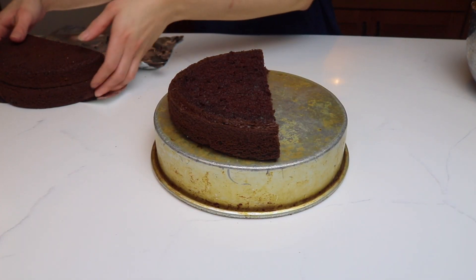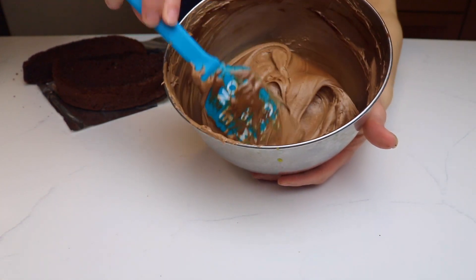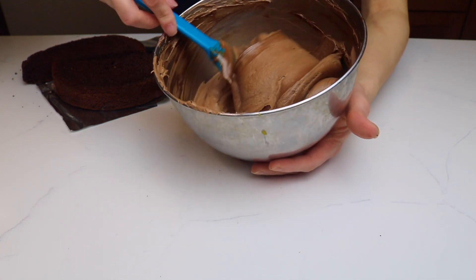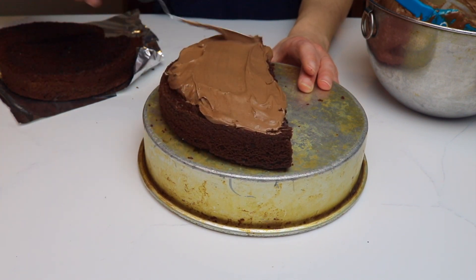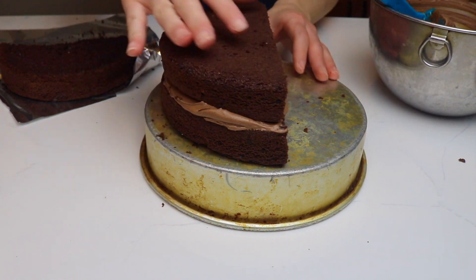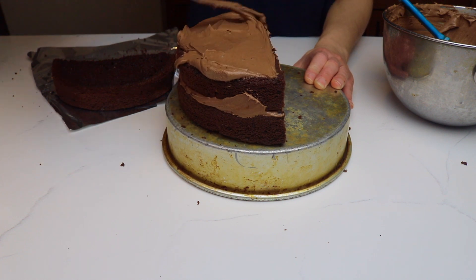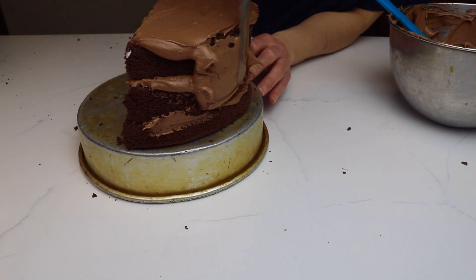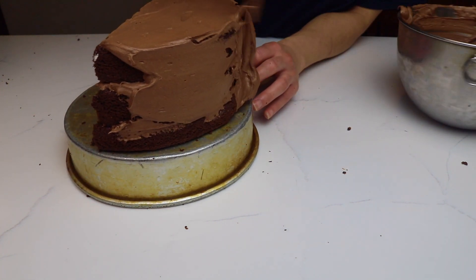Now I'm going to move on to my chocolate cake. To fill it, I'm using my Nutella ganache recipe, which is so delicious — you have to give it a try, so click the i up above for that recipe. I fill the cake with Nutella ganache and stack it until I reach the top. Once it's filled and stacked, I give it a light crumb coat with more Nutella ganache and let it set.